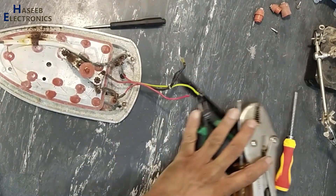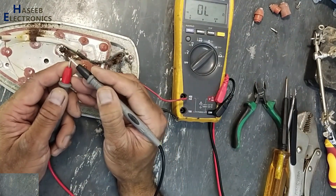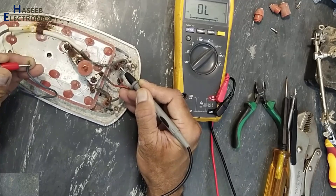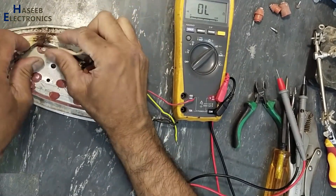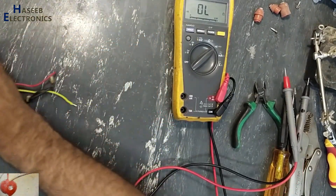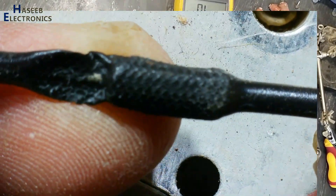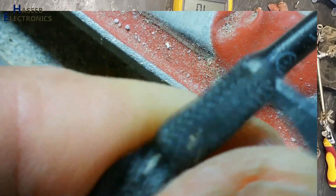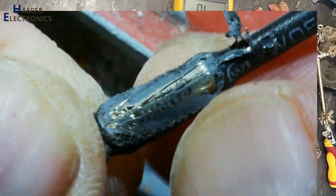First I will check the thermal fuse. Yes, its thermal fuse is also damaged. This thermal fuse will open if the temperature is increasing more and more.